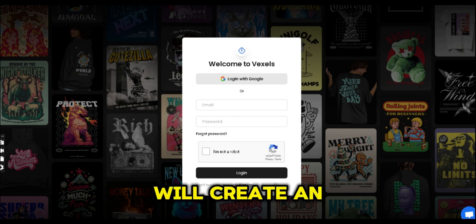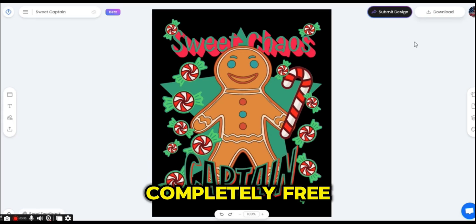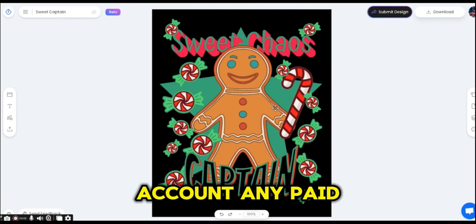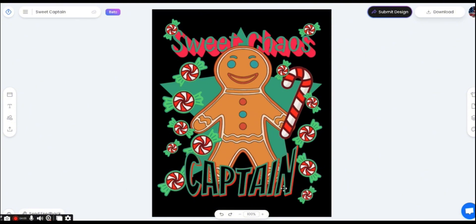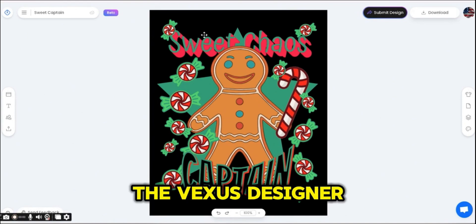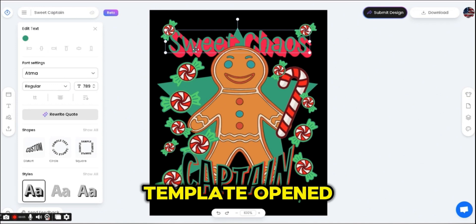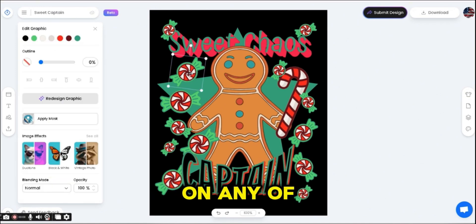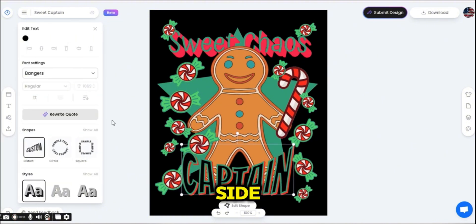Once you pick your template and press on it, you will be asked to log in or create an account on Vexels. If you don't have an account, just log in using your Google account — this is completely free. You can participate in the challenge even without any paid plans with Vexels. You will then be directed to the Vexels Designer where the selected template will be opened.